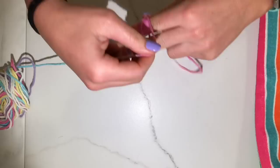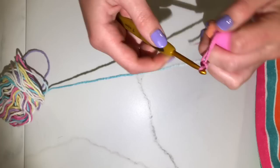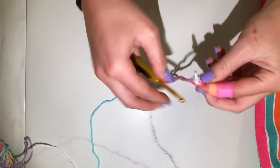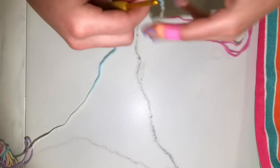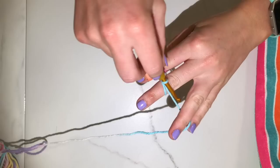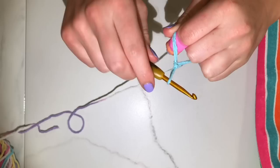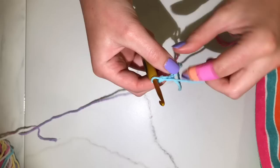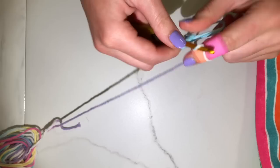You have to start with a magic circle. Wrap the yarn around twice, stick your hook under the first loop and pull the other one through, yarn over and do a single crochet, pull it tight, then do two more chain stitches. You're going to double crochet into that circle about 12 times.